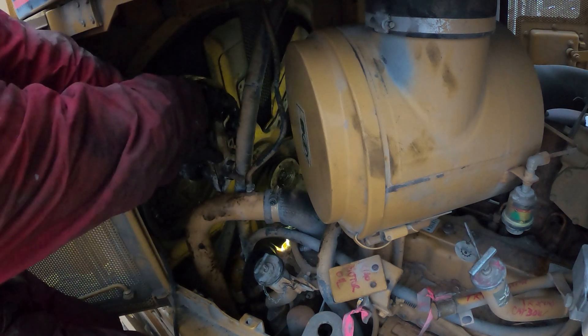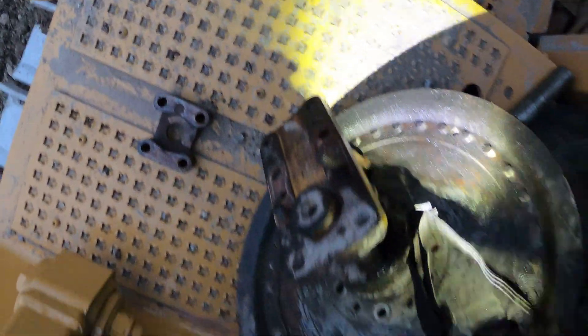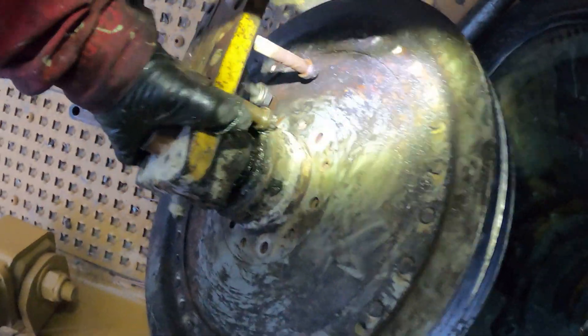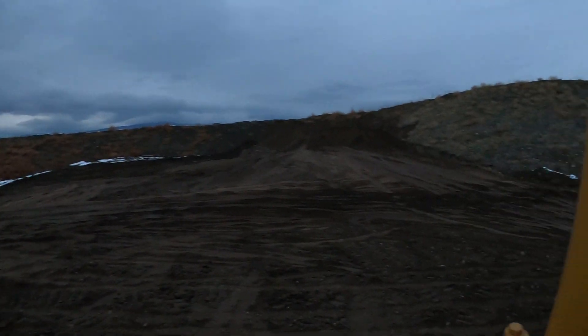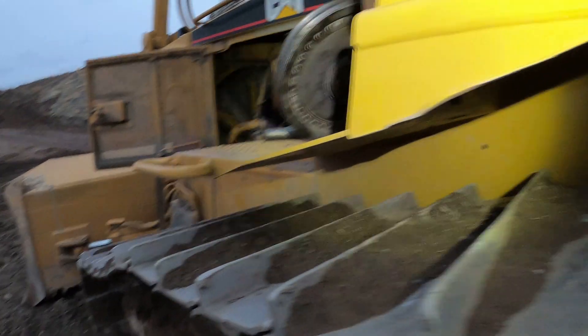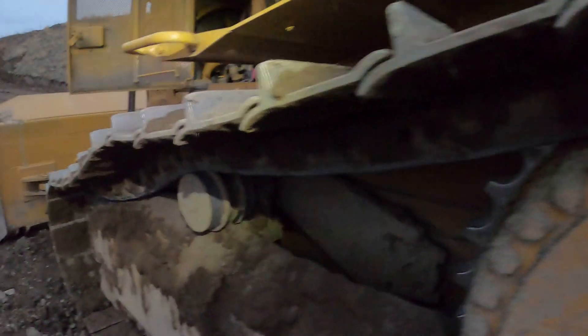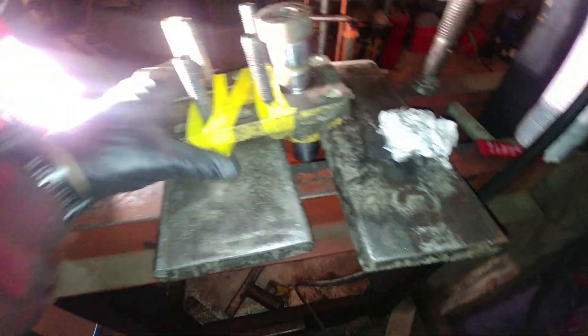Pulling that bad boy out — not very much room, but you can do it. Just turn that hub bracket up. Here's my broken hub — not good. We need to get this machine back to business. Hub is out. For me personally, installation is less time-consuming than removal — you already know how everything came out and what socket and wrench sizes to use. D6R, beautiful machine for pushing dirt. Back to the shop, and I already put my bolts in the bracket — make sure you do that before you put a pulley on. Very important.